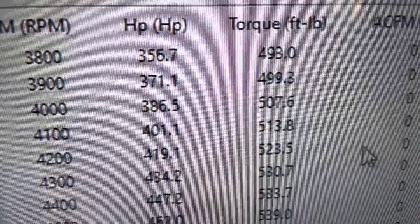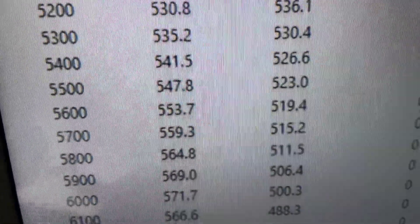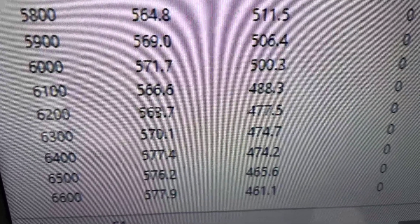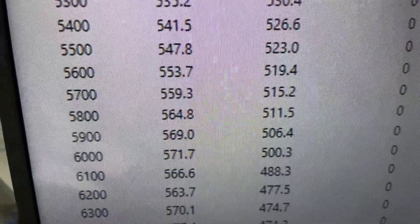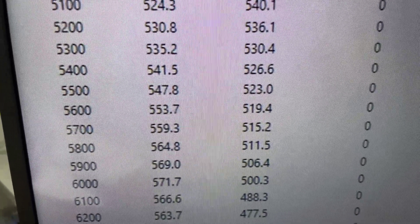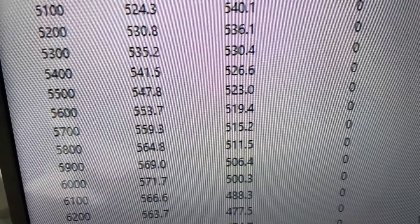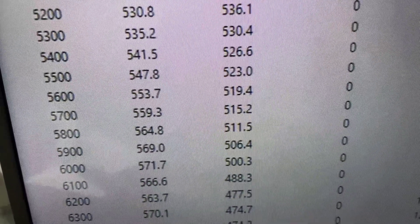Okie dokie — 3,800 RPM, 493 foot-pounds of torque. Peak torque 543. Peak horsepower 577. So we rated it 575. We actually took a little bit of cam out of it — it ran a little bit better on the bottom for this guy. So everything's good. And what we'll do now is pull the pipe back and make sure it's good and clean.